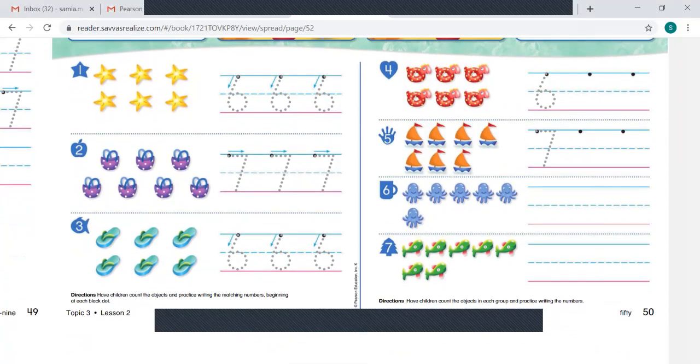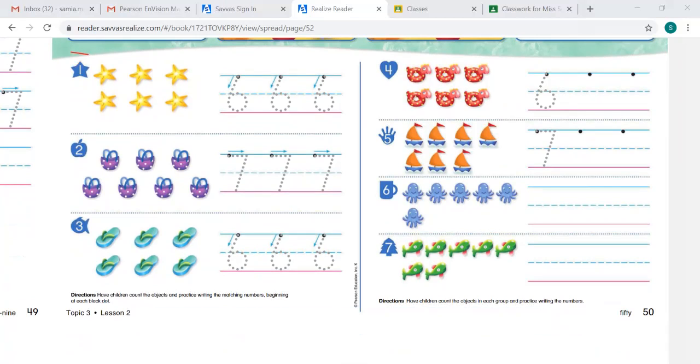Let's go to number 1. I want you to count the objects and practice writing the matching numbers. You always begin at the black dot. When we're counting, we always touch what we're counting or put a line through it so we know what we're counting: 1, 2, 3, 4, 5, 6. There are 6 stars. So we are going to write the number 6 starting with the black dot: 6, 6, 6. Good job.